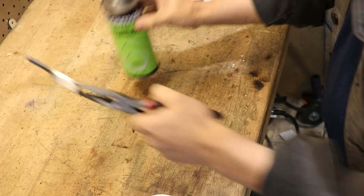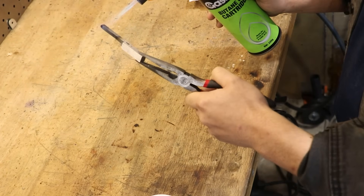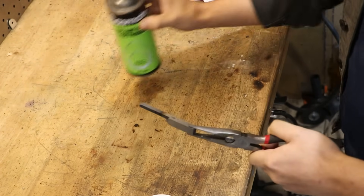Well hey and welcome back. As you can probably see, I'm doing a bit of heat treatment, which is something that I do in my spare time apparently.